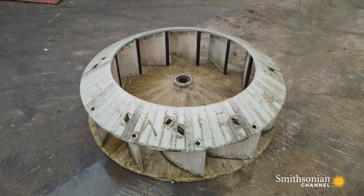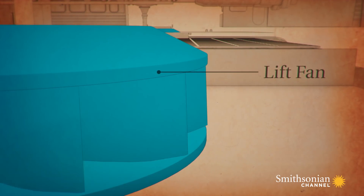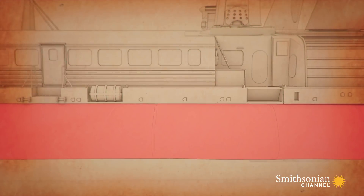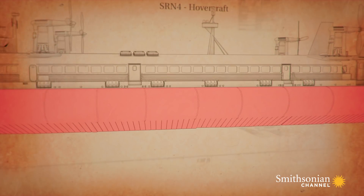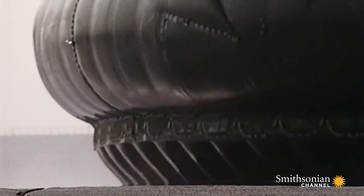Each of the four fans is 12 feet wide and could spin at over 400 miles an hour — fast enough to fill the enormous skirt in just six seconds and create the air cushion that made the 300-ton Princess Margaret hover.